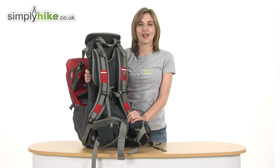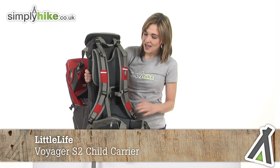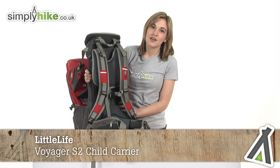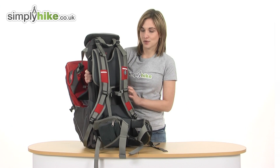Hi and welcome to simplyhiked.co.uk. This is a Little Life Voyager S2 child carrier. As you can see, it's a very comprehensive child carrier that will keep you extremely comfortable and happy whether you're out walking, hiking, or just on a day out with your child.